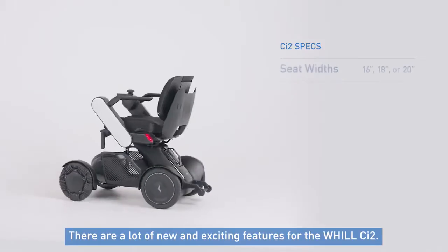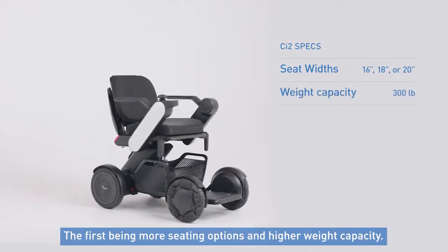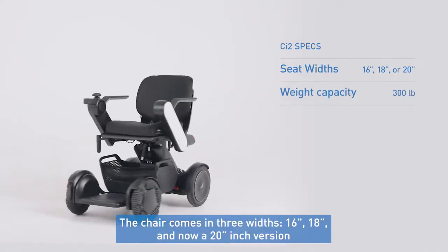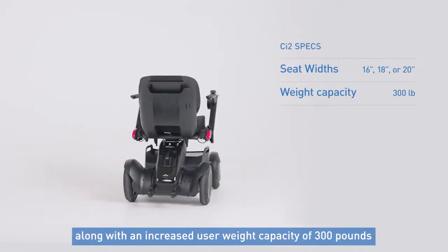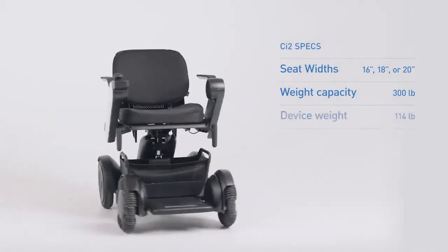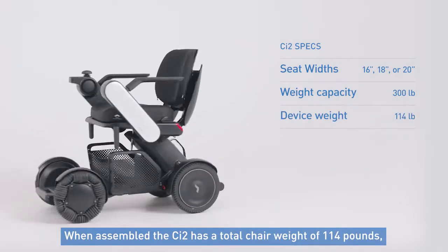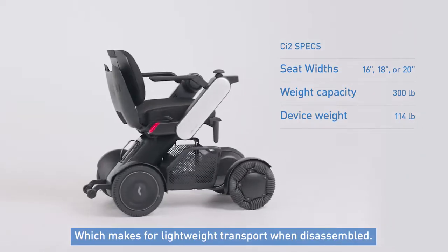There are a lot of new and exciting features for the Will CI2, the first being more seating options and a higher weight capacity. The chair comes in three widths: 16, 18, and now a 20-inch version, along with an increased user weight capacity of 300 pounds for both the 18 and 20-inch versions. When assembled, the CI2 has a total chair weight of 114 pounds, which makes for lightweight transport when disassembled.